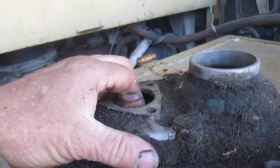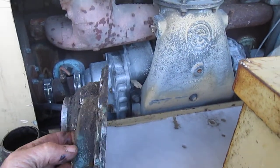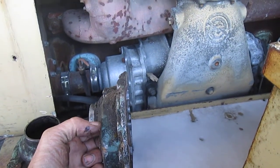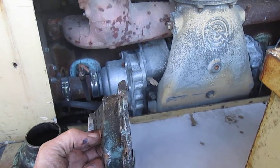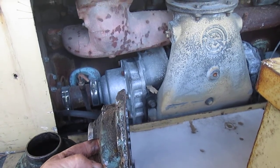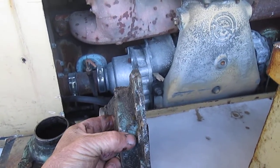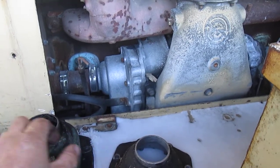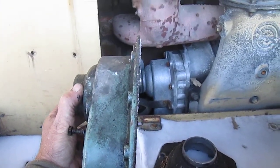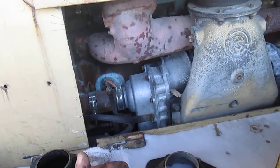That's an easy way to identify a reduction blower. And then here is a direct driven blower — see, it's only about maybe an inch, inch and an eighth from the outer case down to where your bolts go in. So that's a really easy way if you're just kind of looking around on eBay or whatever for a blower to identify that double reduction style.